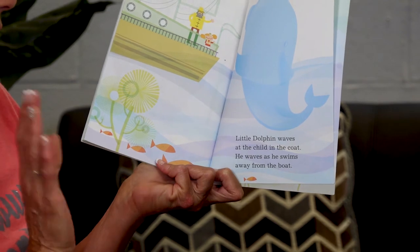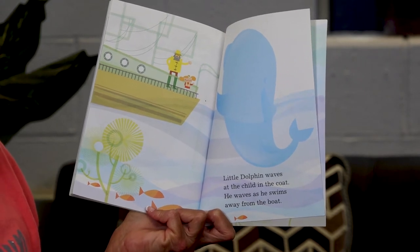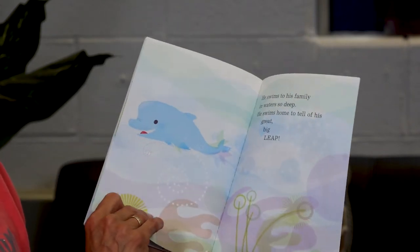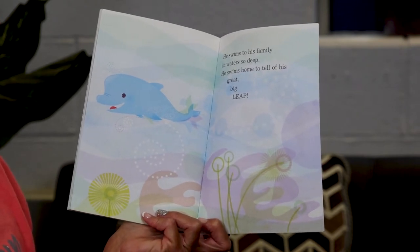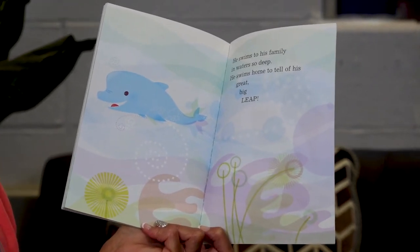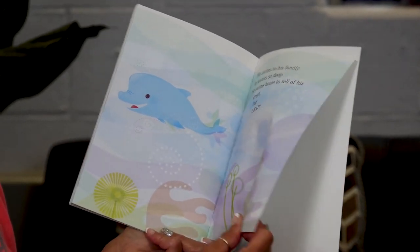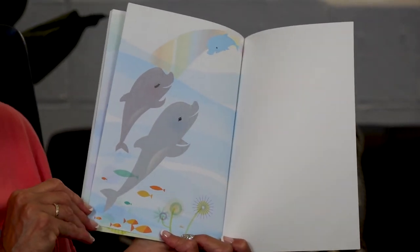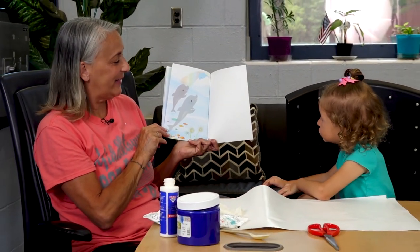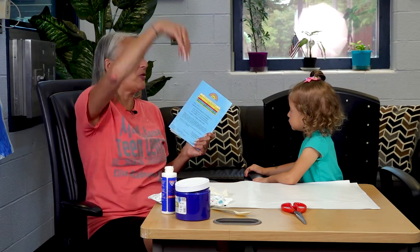Little dolphin waves at the child in the coat, he waves as he swims away from the boat. He's got to go back home — his mom and dad are missing him. He swims to his family in water so deep. He swims home to tell of his great big leap. So he was going home to tell his family that he learned how to jump in the air — I think he's very proud of himself. Now he's showing his family how he can jump. They look happy too, because they're happy that he's happy that he learned how to jump in the air. That's what dolphins do — they like to jump out of the water into the air.